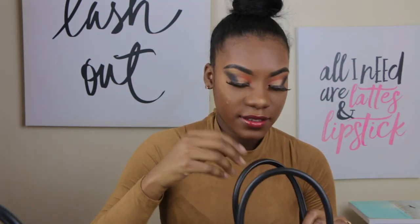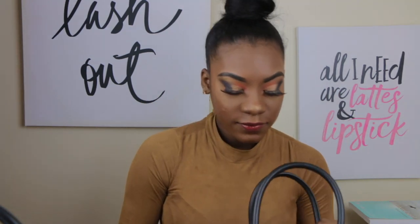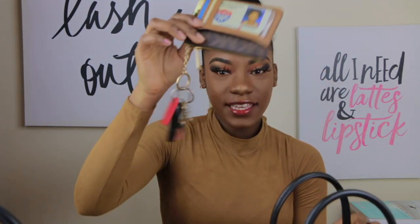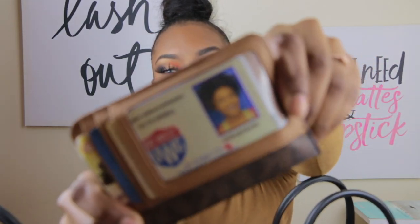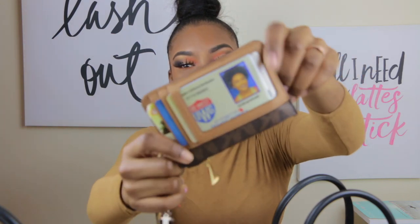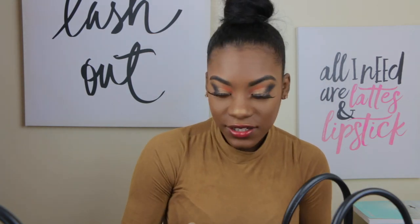Now the other side of my purse — I have my cell phone, my keys, and of course I have the Michael Kors keychain too. Look at my student ID. I don't know why they made me so light-skinned on it — I don't understand. But my keys, and you know your girl ain't going nowhere without her phone charger — everywhere. I have to go with my phone charger.